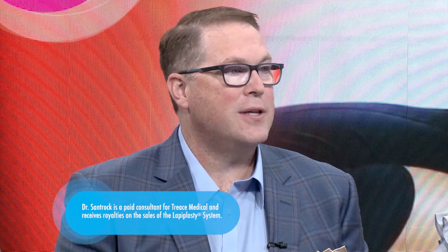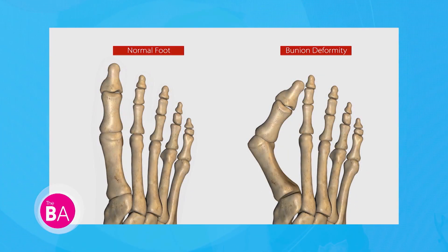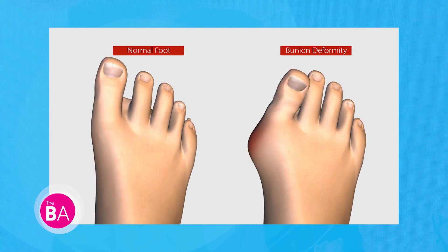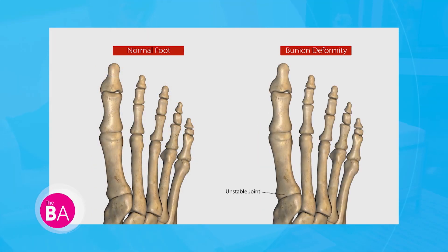Traditionally people think bunions are caused by shoes or some sort of activity, but it's not. You're actually going to inherit the problem and then maybe shoes might make it worse. So it's genetic but you can exacerbate it through life. And it's not just a bump — it's actually a corner between the toe bone and the foot bone. What looks like a bump that traditionally has just been lopped off in surgery is really a corner, and that mechanically is a problem, and that's why bunions hurt.